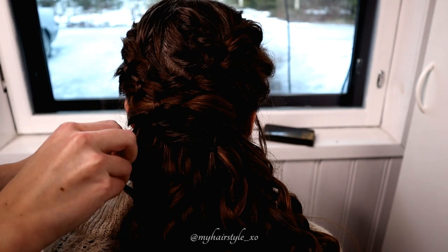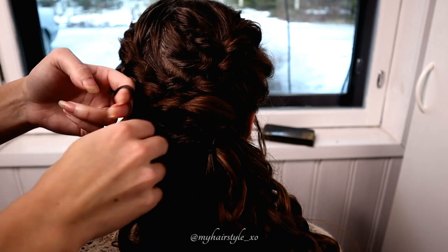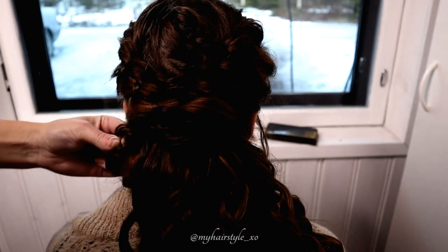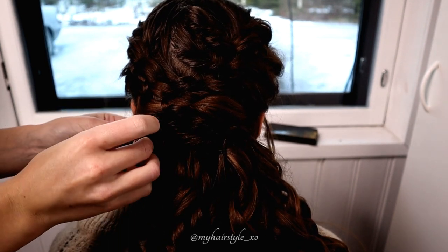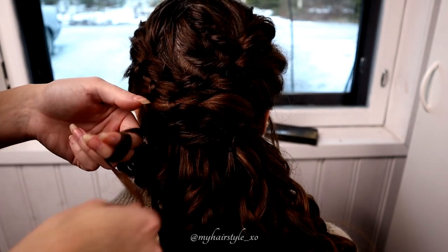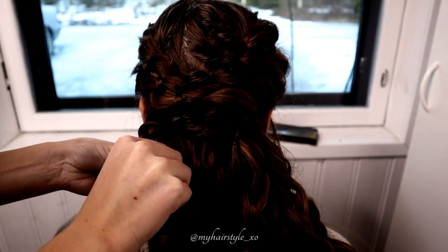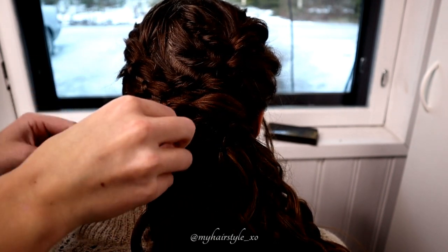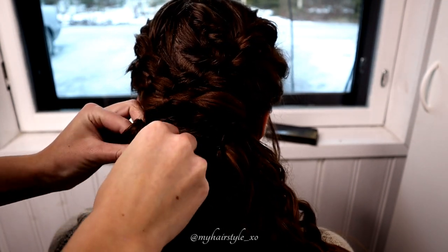Take a section of hair and spin it around your fingers like this, then secure the strand with a bobby pin. Take again a new hair strand, spin it around your fingers and secure with a bobby pin. I usually use two fingers inside the pin curl — take a look at your fingers and also the model's hair.